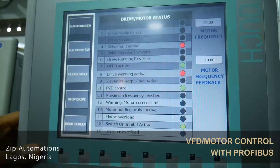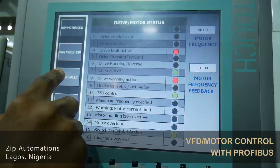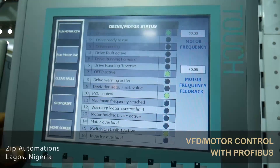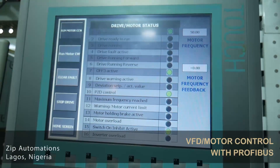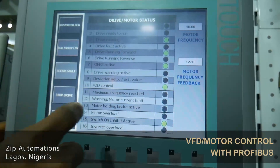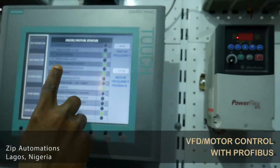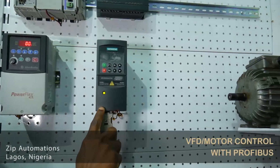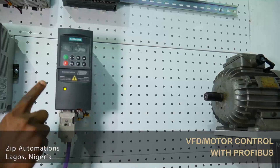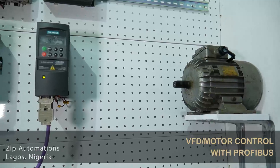I have a clear fault button here, which is going to reset the fault. So I click it right now. You can see that the faults and the warnings have disappeared. I can now run my motor clockwise again, and you can see the drive is running in the forward direction. On the variable frequency drive, you can see that the light is now solid green, the frequency is changing once again, and the motor is running as intended.